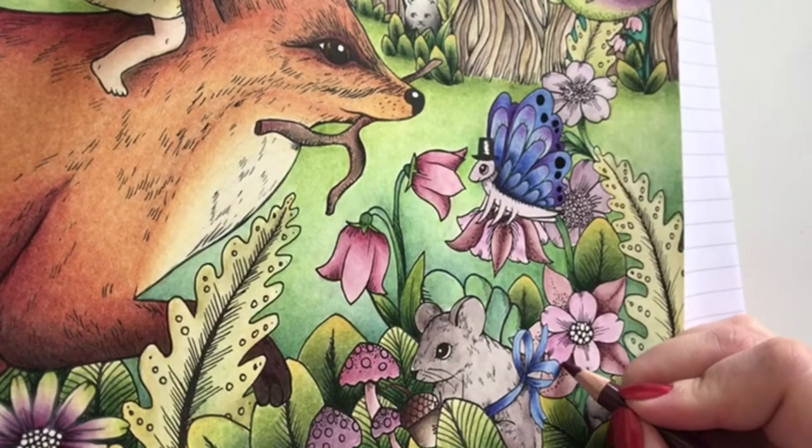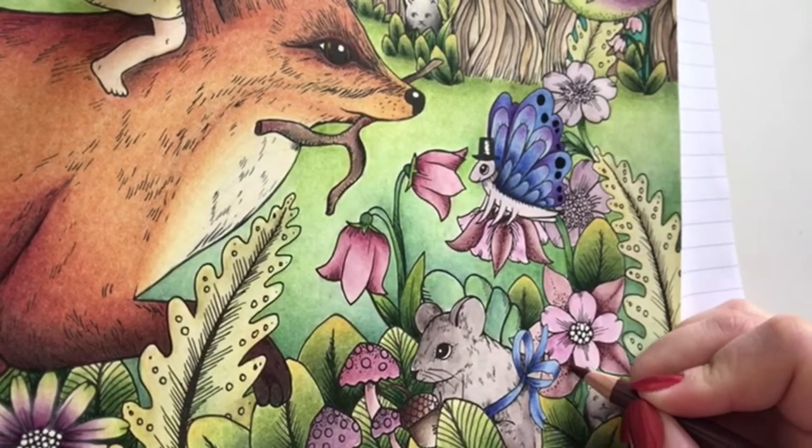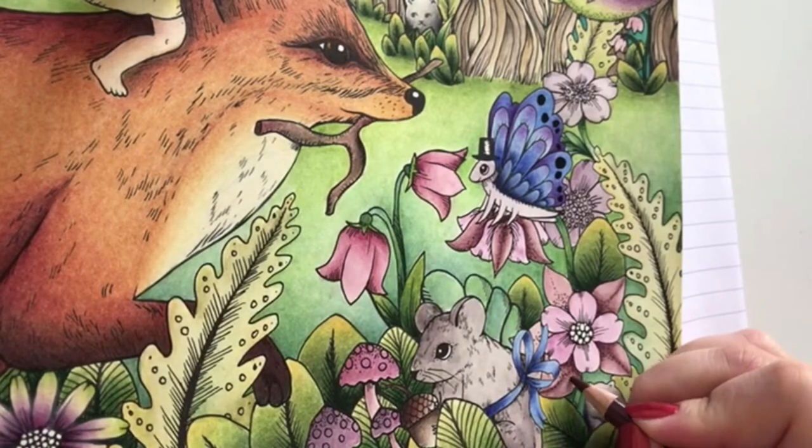I'm so happy with this page. I should use ink tints like this way more often - I usually just use them for backgrounds, but this way they are so nice as well.